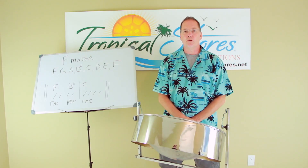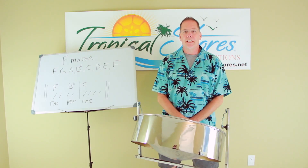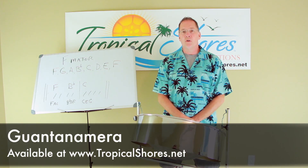Hi, I'm Brad Shores, and this is Tropical Shores Steel Drum Lessons, and today's lesson is on the song Guantanamera.